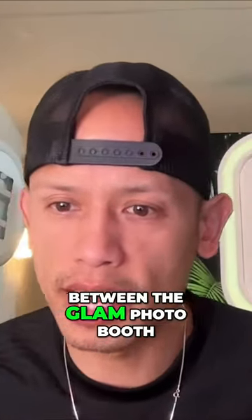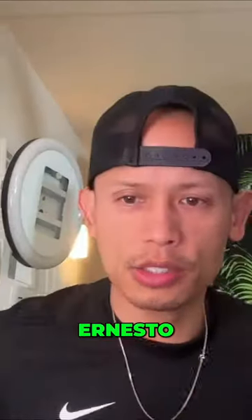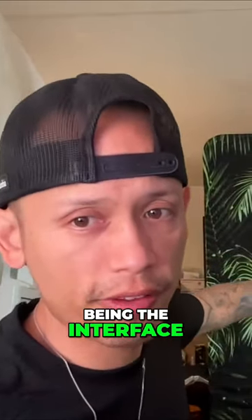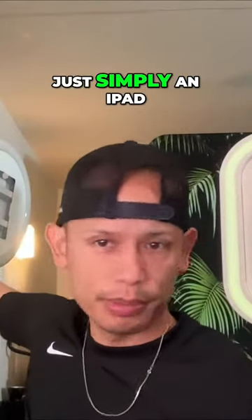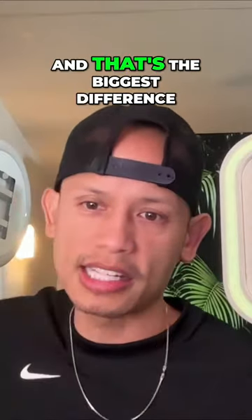Ernesto asks: sorry for the newbie question — what's the difference between the glam photo booth and the digital? The glam photo booth works with an iPad as the interface, but it takes the recording or photo using a mirrorless camera. An iPad booth simply uses the iPad for everything — it uses the selfie camera — and that's the biggest difference.